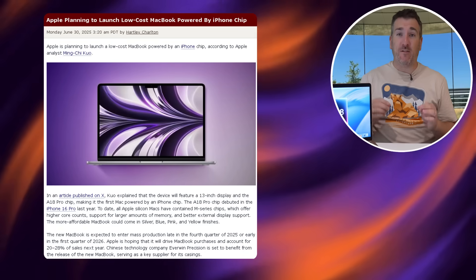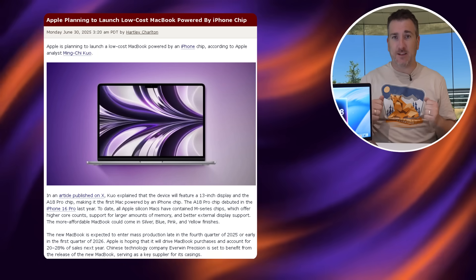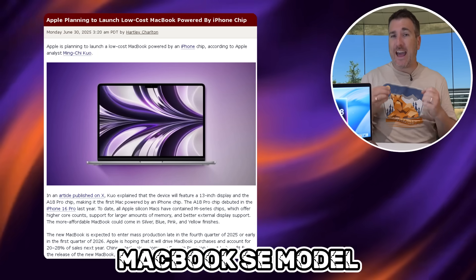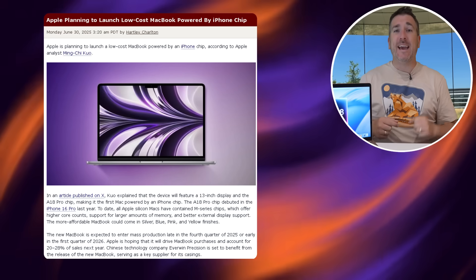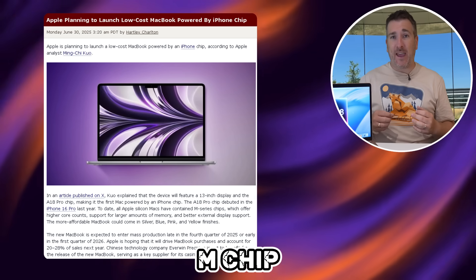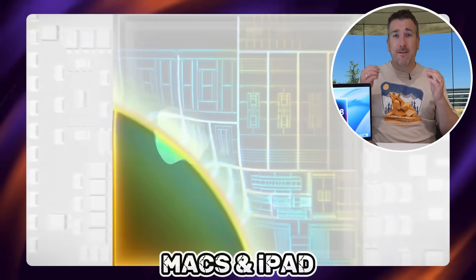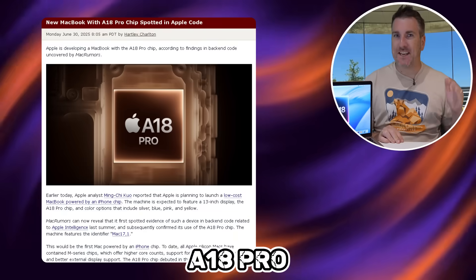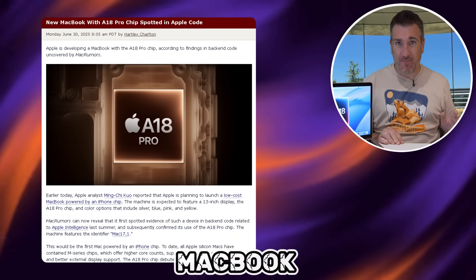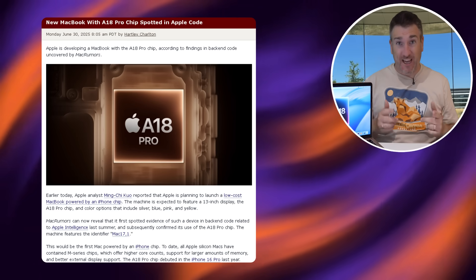This leak has come from Ming-Chi Kuo, who's been a quite reliable leaker over the years. He is saying that Apple are looking to make a cheap, budget MacBook SE model, and the big twist is that it'll actually have an A18 chip inside — not an M-series chip like the M3 and M4 models in current Macs and iPads. We've also had a follow-up leak suggesting it could actually get the A18 Pro.